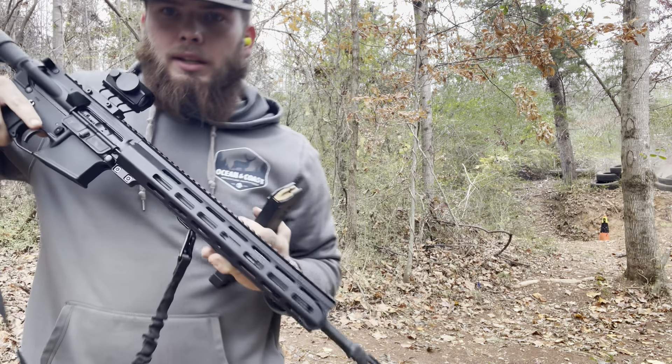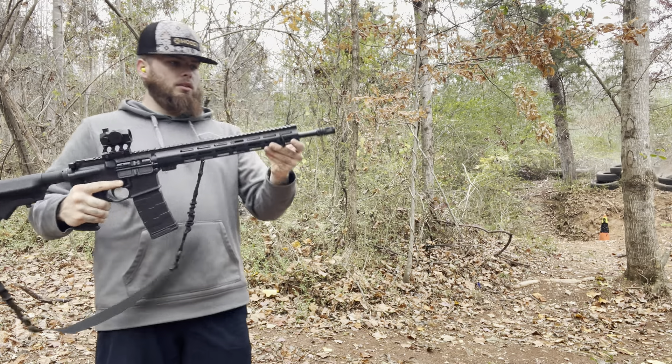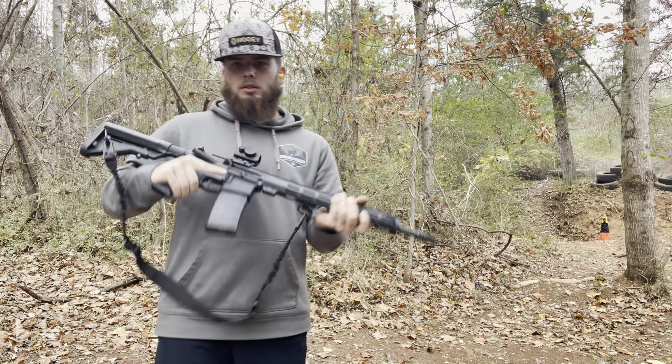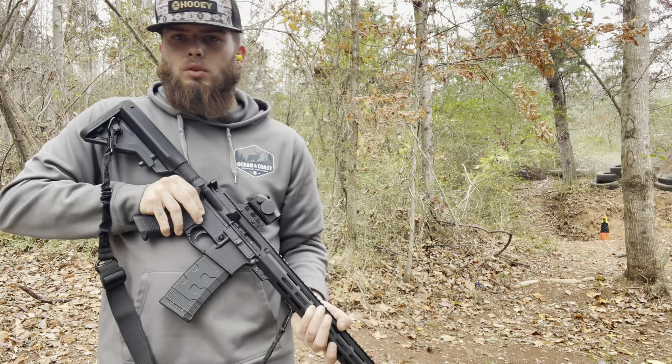Man, this thing's mean guys. Let's let this thing cool off right quick. That worked perfect too — no hiccups, no flaws. Let's let this rifle cool off right quick and we'll get right back to this.